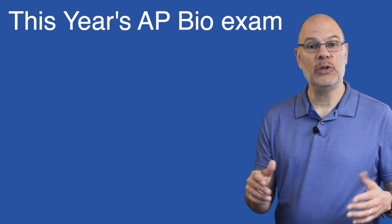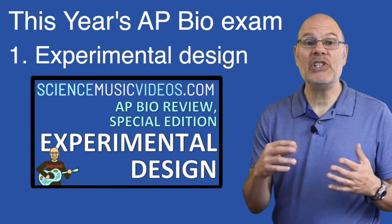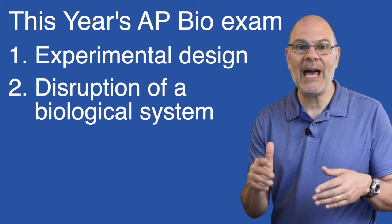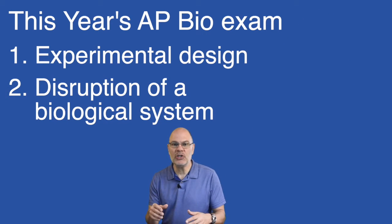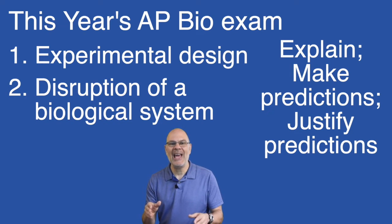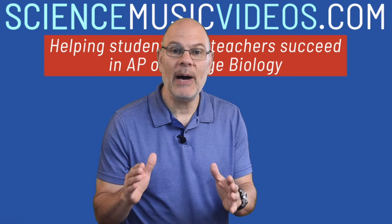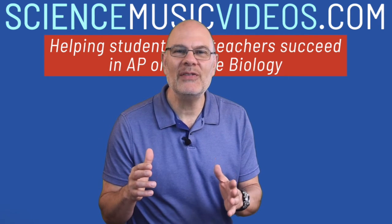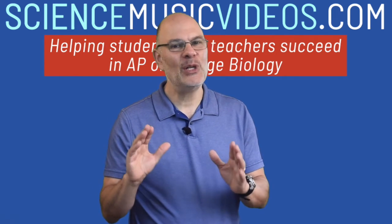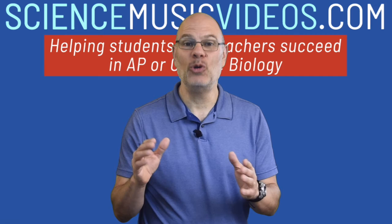That task is writing two FRQs at home on a computer. The first of the two FRQs is going to be about experimental design — please watch my video on that topic, I've linked it below. The second is going to be about a biological system that gets disrupted, and I'm hoping to release a video about that in the next few days. In both questions, you're going to have to explain the relevant biological concepts and processes, make predictions, and justify those predictions. The College Board has limited the scope of the exam to AP Bio units one through six, but that still leaves a lot of biology. And you've undoubtedly heard that the test is open book, open note, open internet, but that's not going to help you much — you're going to have to know a lot of biology in order to succeed.